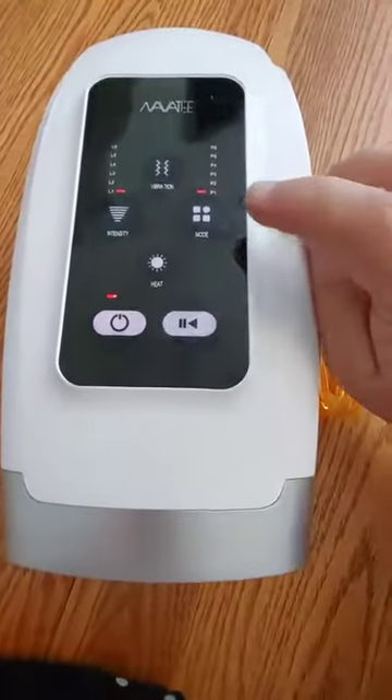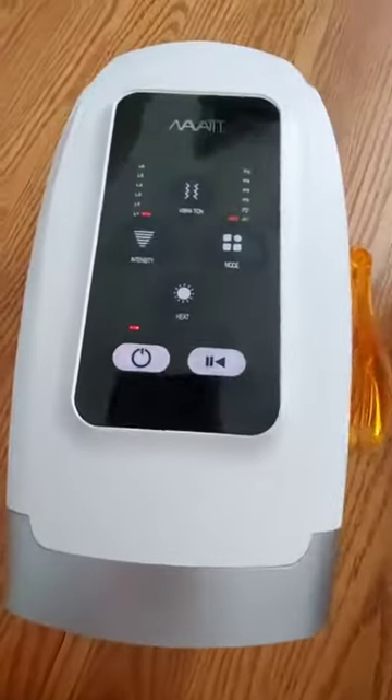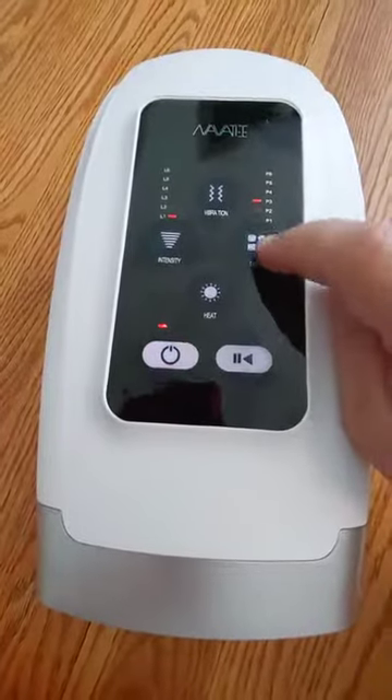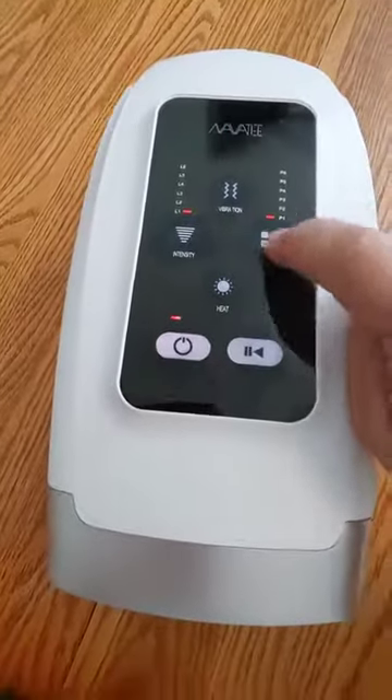Here we have the mode button. What mode does is it focuses the massage in different ways, so you can find your favorite one, or maybe you need a different one at different times. It just scrolls through them and then ends.